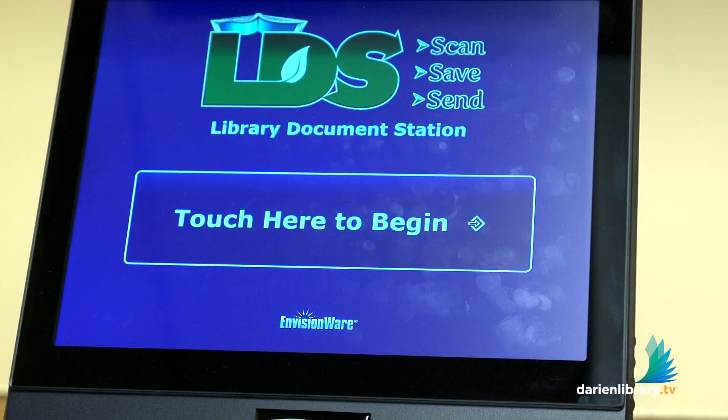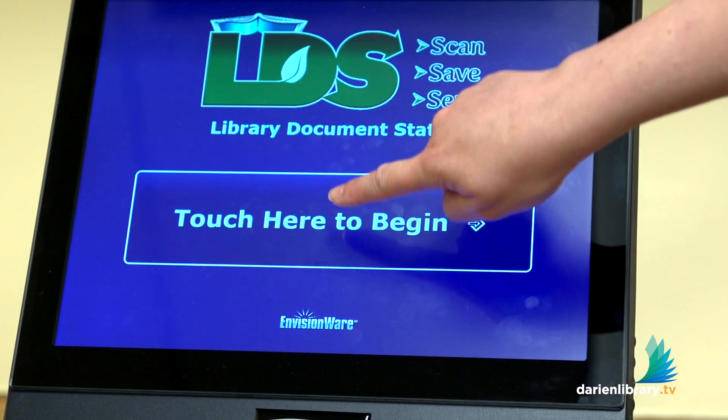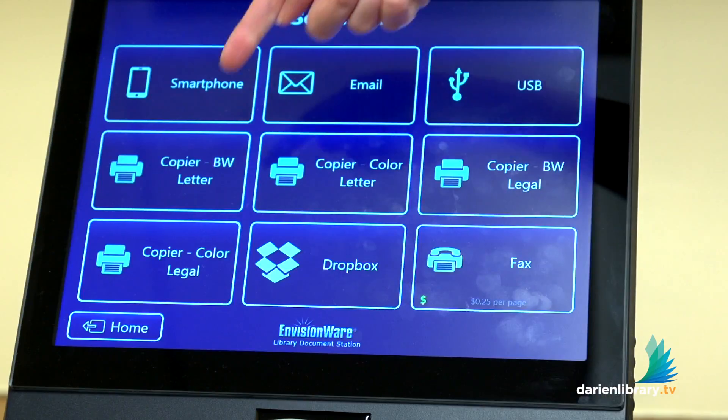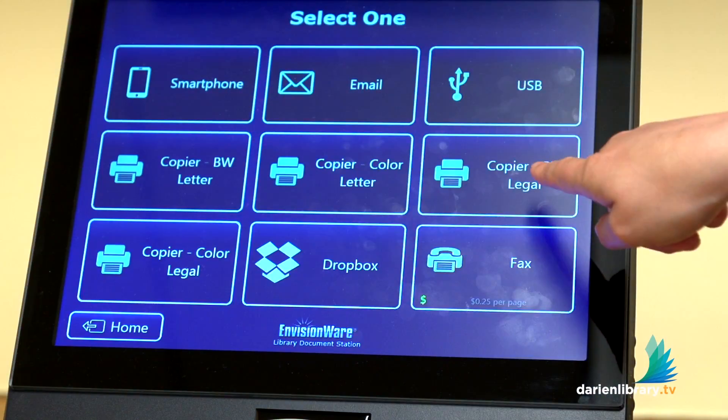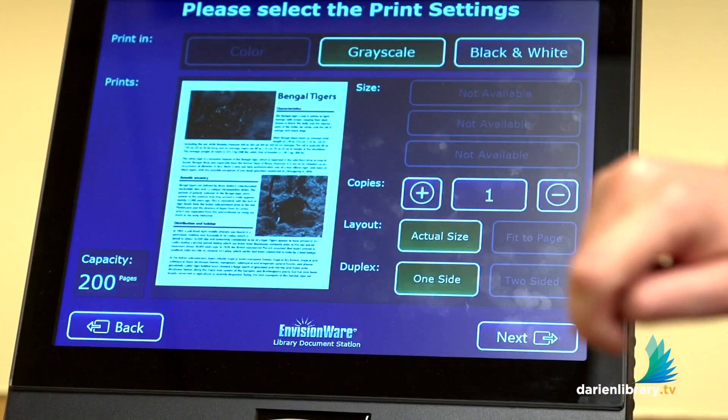If you need to make your copies, just come up here to the kiosk in the business center and touch here to begin. Then you make your selection about black and white or color, and if you want to do letter or legal size. This one we're just going to say black and white letter.